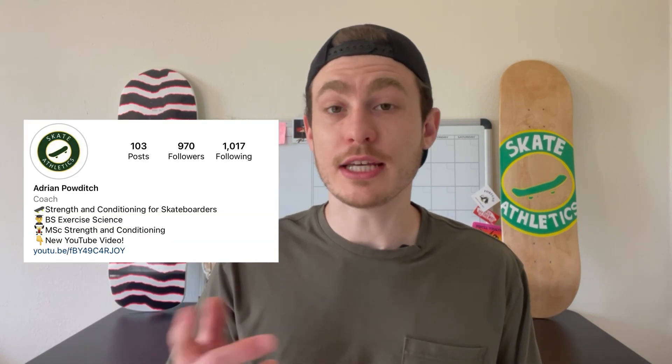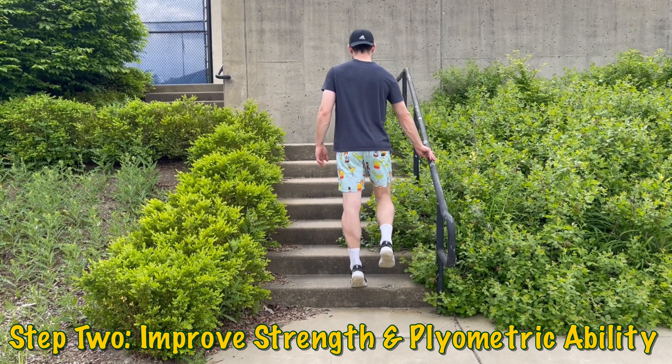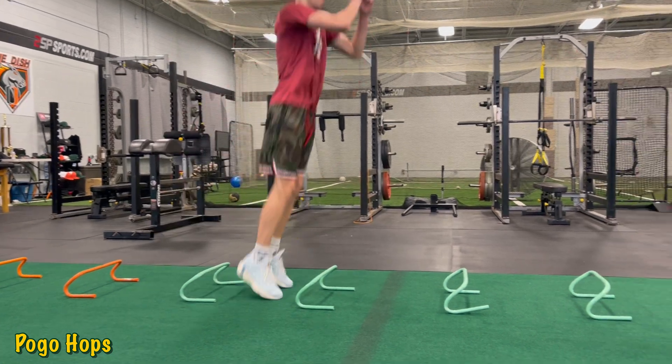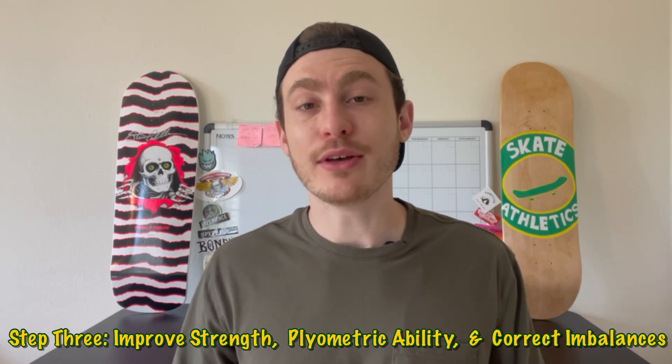Step two in the recovery process will continue making improvements in Achilles strength while slowly introducing light plyometric activities such as jogging, hops, skips, and other low-impact plyo exercises. Tip one for this phase: perform those plyo exercises before the strength portion during workouts. Tip two: begin them extremely slow — these may look easy but it's a new stimulus, so progress with patience. In tendon rehab, it's always better to not overdo it. Step two may last roughly four to twelve weeks.